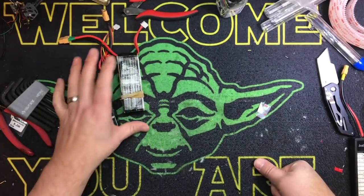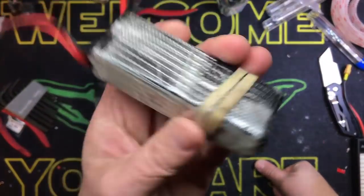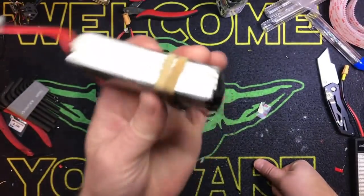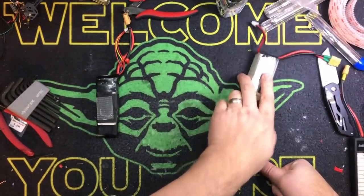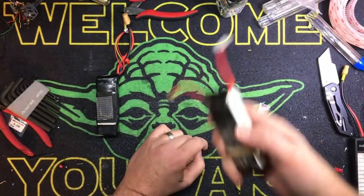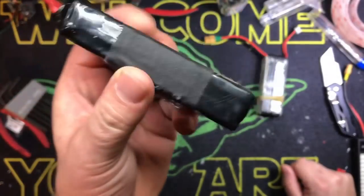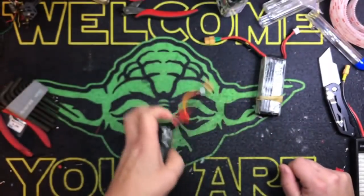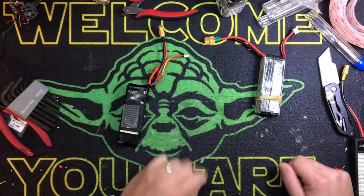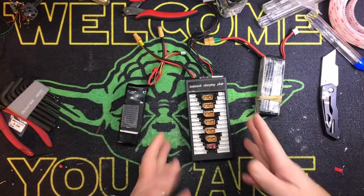Let's say you took this battery and drove it down to death — way beyond storage voltage — and you plug it into your charger and it doesn't work. But this one's normal, it's at storage charge, no problem. Here's all you've got to do: get yourself a $6 parallel charging board.